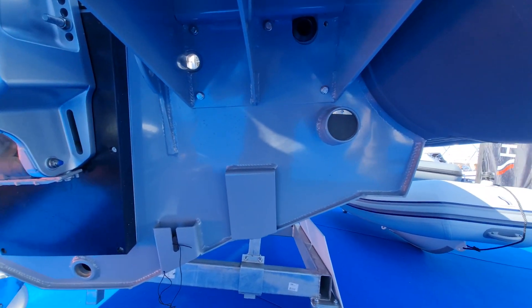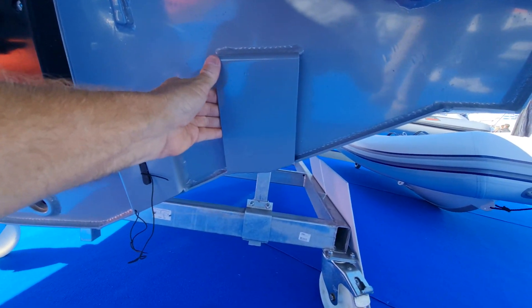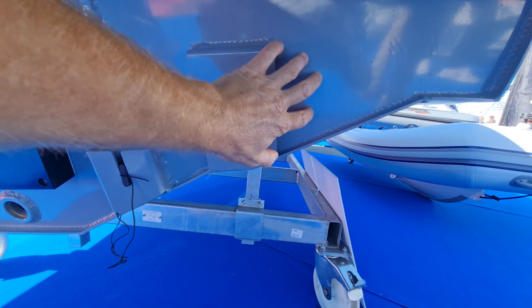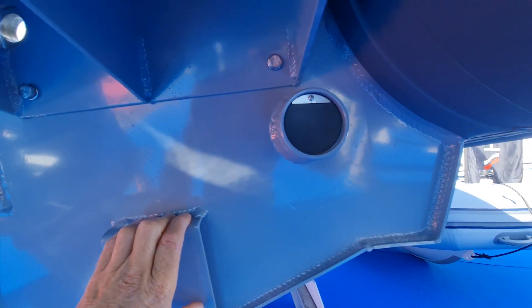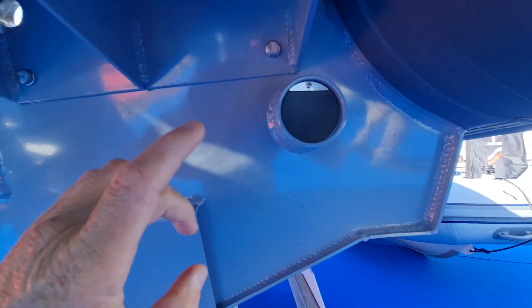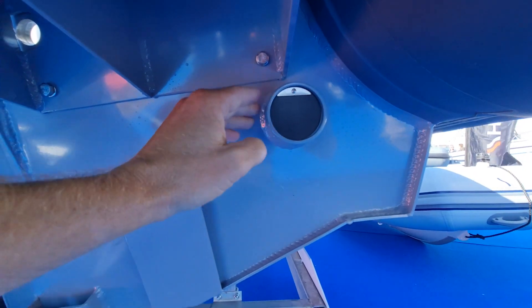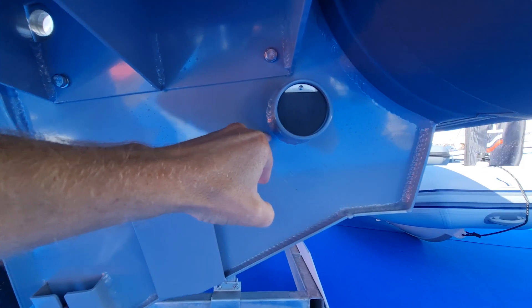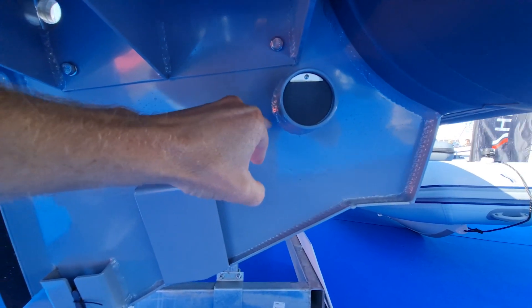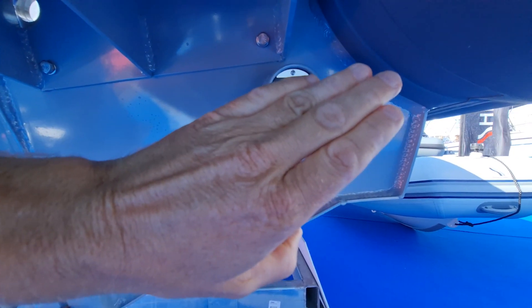You can see the strength of this hull — we build in plates for your transducers so you don't have to drill into the hull itself. You can also see our self-draining scuppers. Now some boats will tell you they're self-draining, but you have to ask: are they self-draining at rest? This boat is self-draining at rest, meaning the waterline when the boat is sitting on its own will be around about here, so any rainwater that comes in when you're on a mooring comes straight out of the scupper.